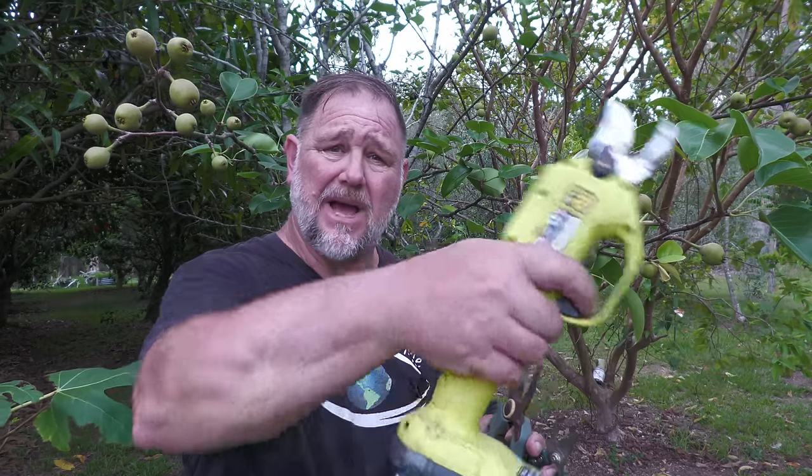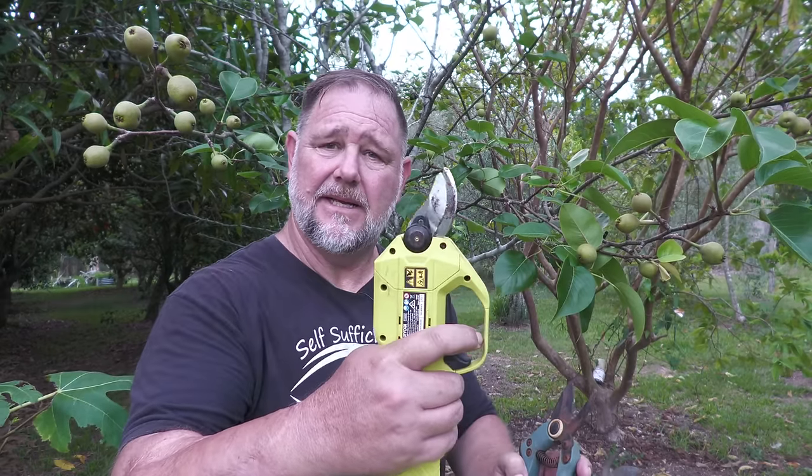Number four is secateurs — however you want to say it. I like the powered ones because I've got a bit of a bad arm and it takes no effort. After doing this for a long time it gets pretty tedious and sore. But I also like the manual ones — little ones, bigger ones, ones that have a ratchet on them, whatever brand. I'd recommend getting a good brand, but these are totally worth it and necessary in the garden.